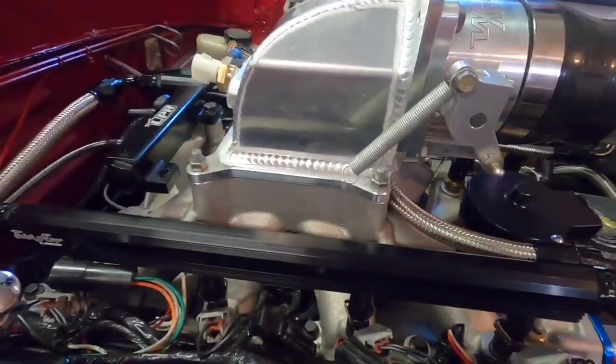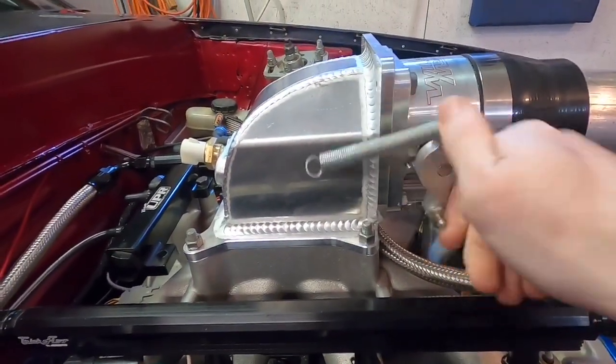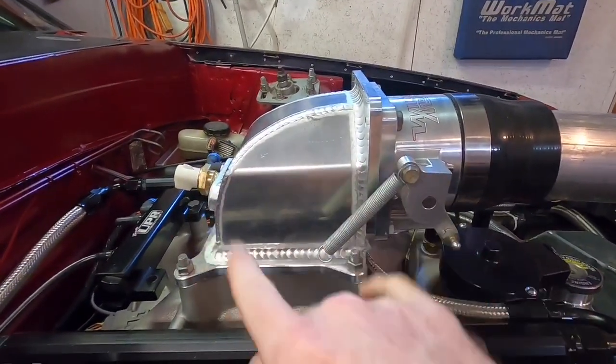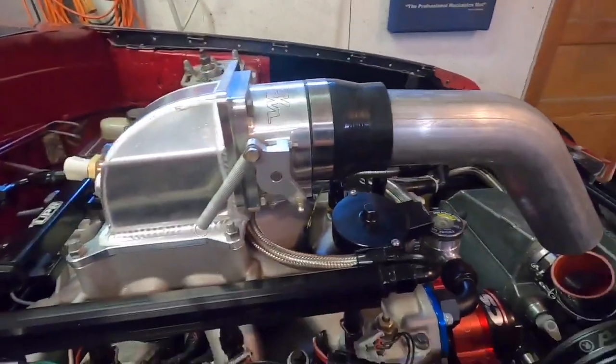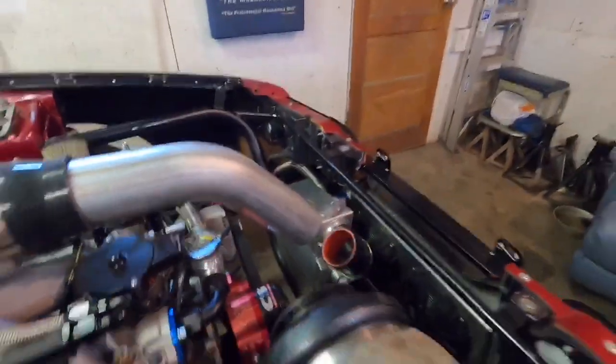Now I just need to get that pipe cut for the right angle. I've got a throttle linkage that bolts here and here from Maven Performance — they make really nice stuff. It's kind of universal and kept me from having to weld brackets onto this brand new sheet metal elbow. That'll be here in a couple days. Then I just need to get that pipe welded, get the bungs welded on, make some mounting tabs, and we are done — other than a radiator hose and water lines, which I'll just get at the hardware store and run them to the cooler.